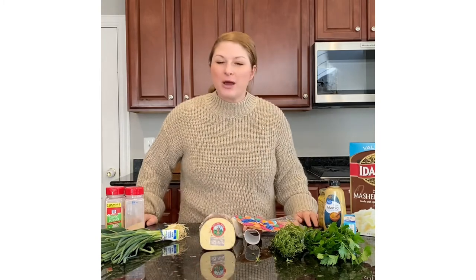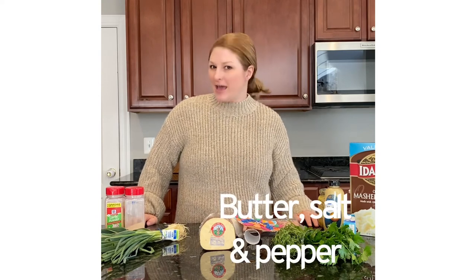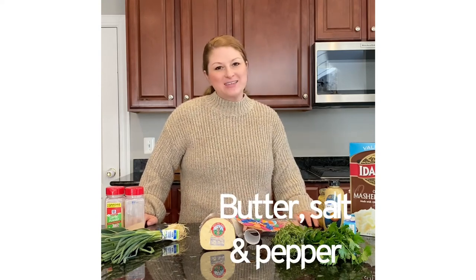And of course butter, because no matter what else you add to it you've got to add butter, salt, and pepper. Have a happy Thanksgiving from my kitchen to yours — we'll see you next time.